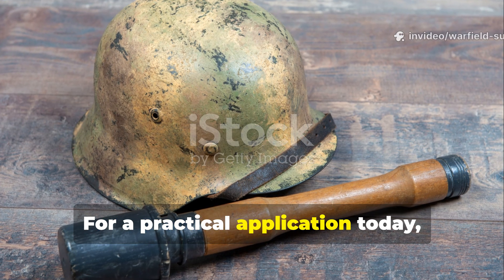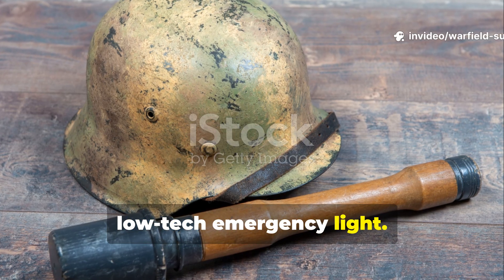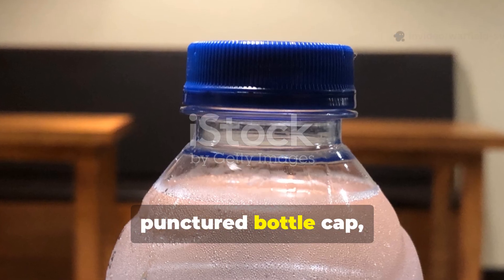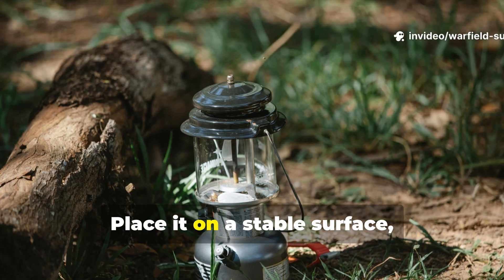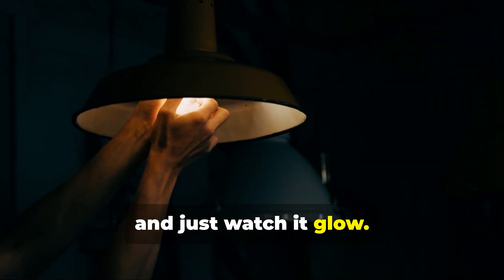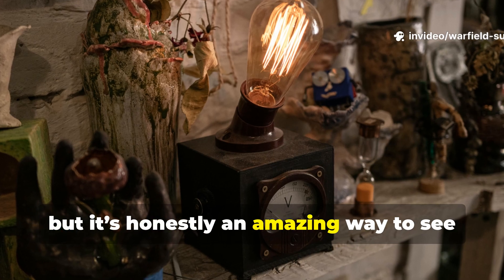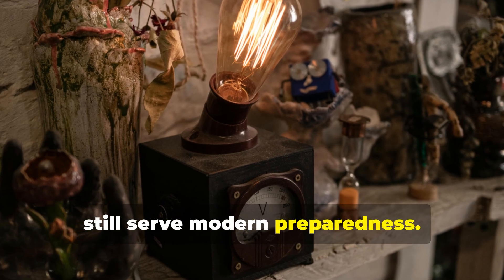For a practical application today, you can build your own low-tech emergency light. All you need is a small stainless steel container, a controllable drip source like a punctured bottle cap, and a few carbide granules. Place it on a stable surface, allow the water to drip slowly, and watch it glow. Always do this outdoors or in a well-ventilated area, but it's an amazing way to see first-hand how World War II innovation can still serve modern preparedness.